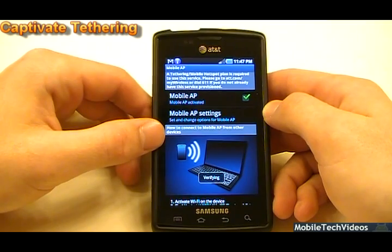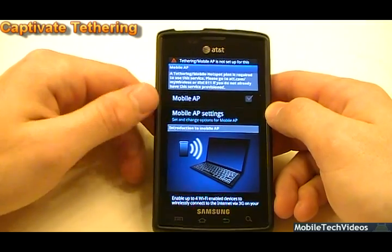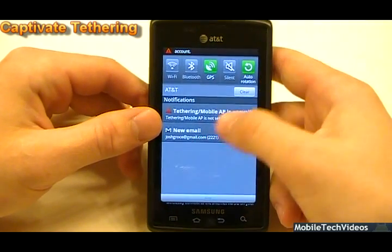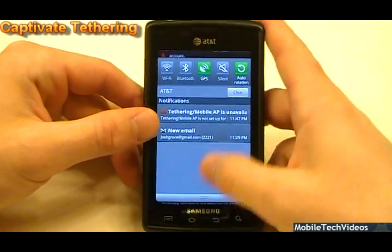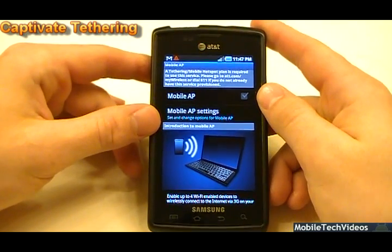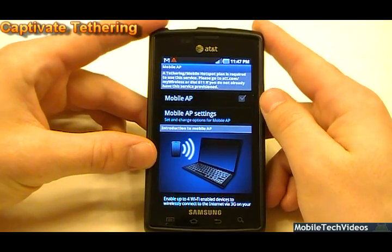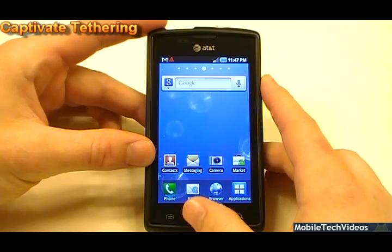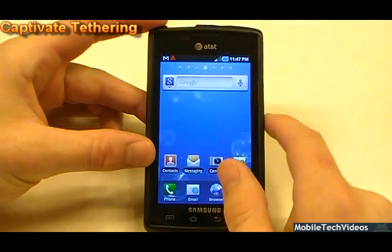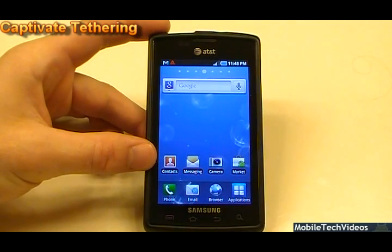A lot of people, like myself, feel that if we're paying for data then they should not monitor how we use it. So obviously tethering is not available for this particular phone. Personally, I think AT&T would be better off allowing us to tether for free. But anyway, you can't tether with the official KV1 release of the Captivate.